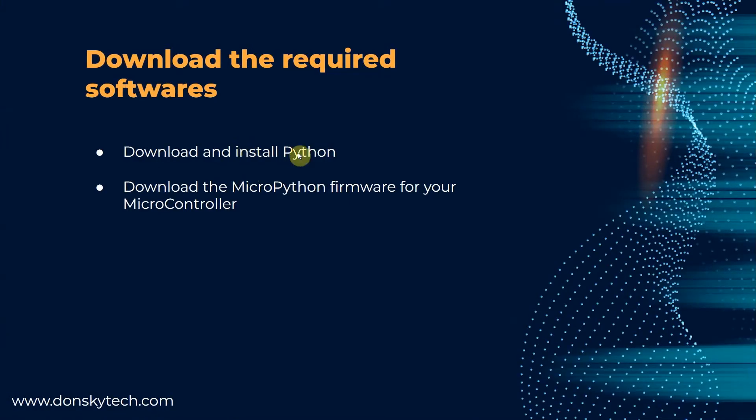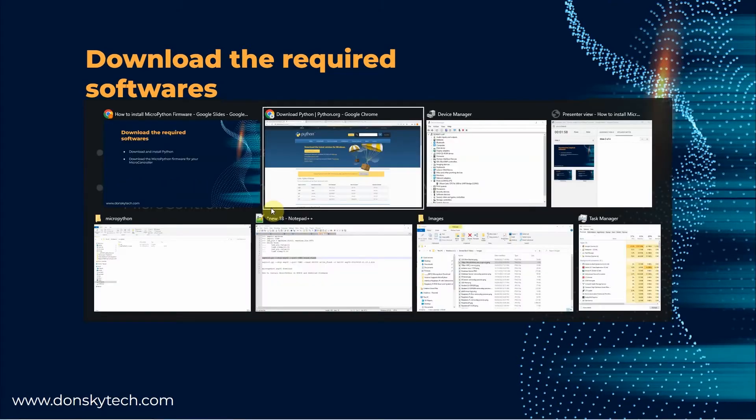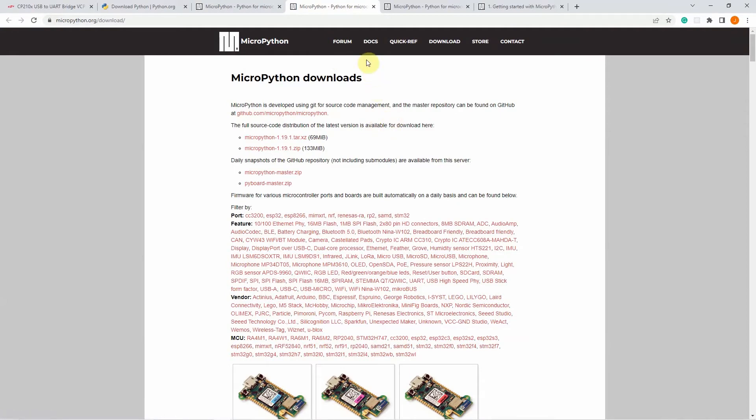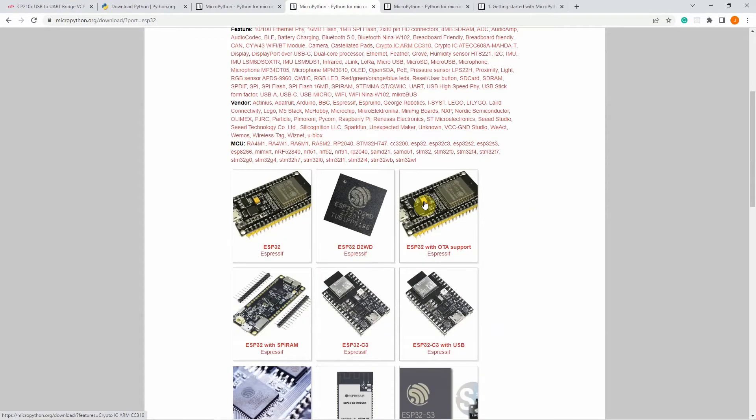Once you are done with the installation of Python, download the MicroPython firmware for your microcontroller. In order to do that, just go into the micropython.org site and click the download section. In the download section, select your microcontroller unit. I selected ESP32 and selected the ESP32 Espressif.